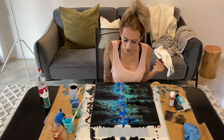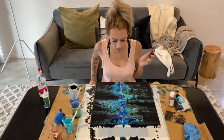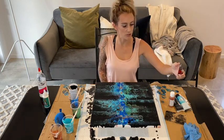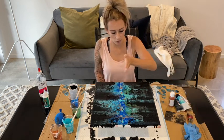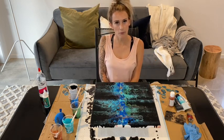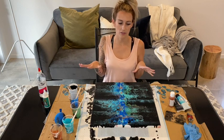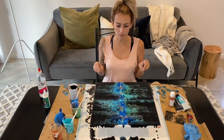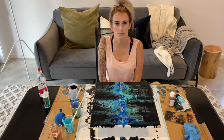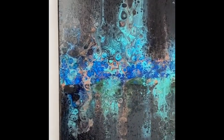I think I might leave it now to dry. I'm pretty happy with the outcome. Probably a bit too much black - I would have liked maybe more of the green and the copper to come through - but I'm pretty happy. I'm going to leave it now and let it dry. Once it's dry I'll do another close up of the outcome. Thank you for watching again. Please subscribe to my channel and like the video. See you next time. Bye.